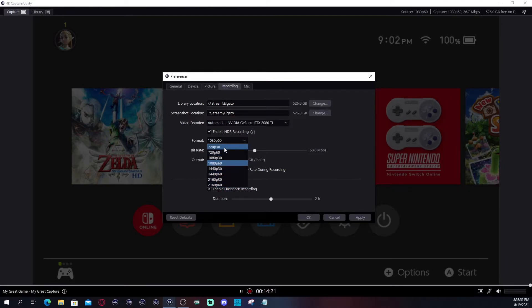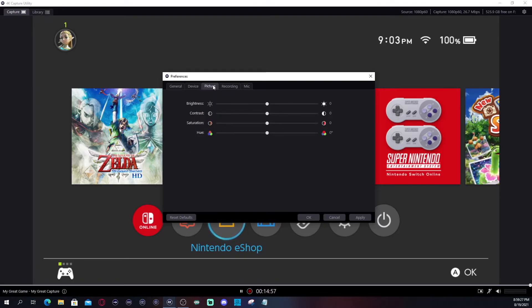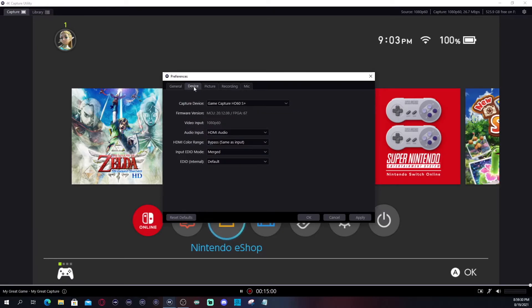You can change your bitrate if you want. I left mine at default — 8.8 megabits. I have a video encoder set because I'm using my graphics card, so it's doing it automatically. For flashback recording, you can do up to two hours, or up to four hours if you want. The default was two hours, but I'll just leave it at one. I usually do all my recording in OBS anyway.